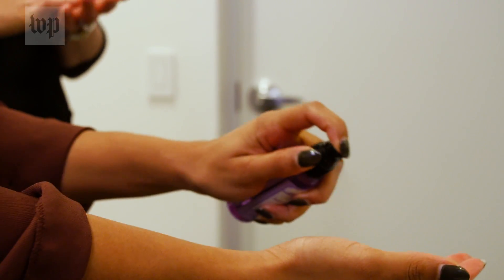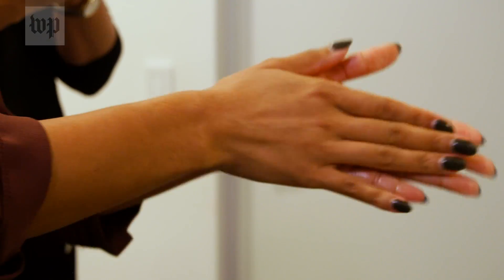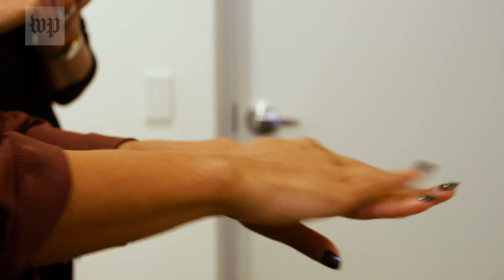It is important how you use hand sanitizer — you have to cover your entire hand, make sure the entire surface gets wet, and then let it dry completely before you move on to another activity.